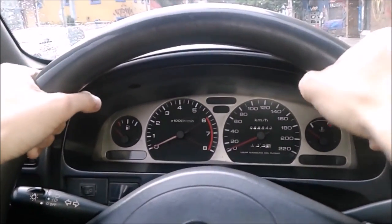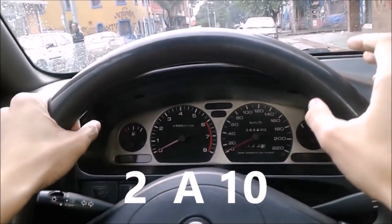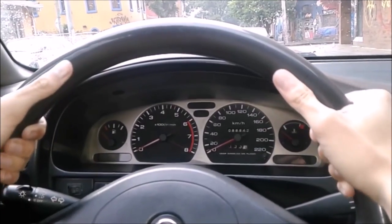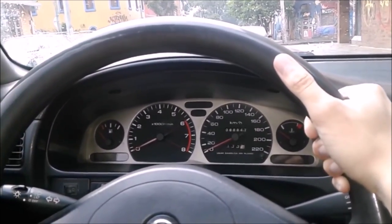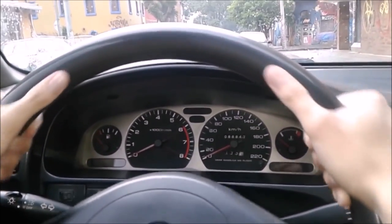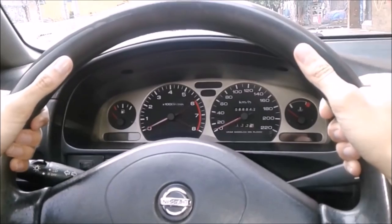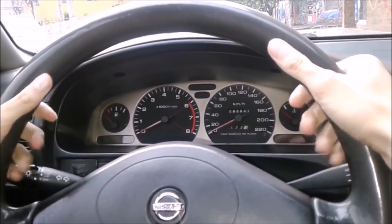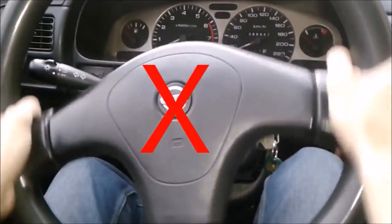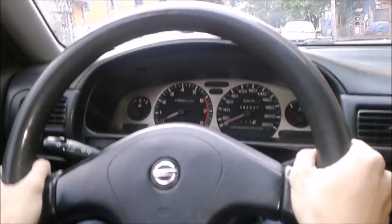The first thing we have to learn is how to hold the steering wheel — in position 2 to 10, as if it were a clock. We must always hold it with both hands to give support so the steering wheel never turns unexpectedly if we hit a hole, a speed bump, or any obstacle. This is the position where we have the most mobility — at position 3 to 9, we have less.